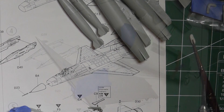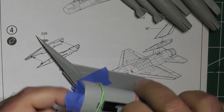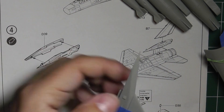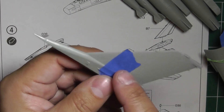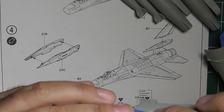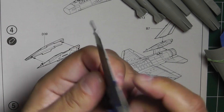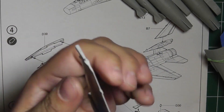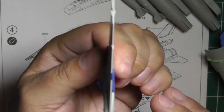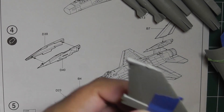While the intake is drying, I'm going to work on the tail. Last time I glued the bottom base of the tail, and now I'm going to glue in the actual vertical stabilizer. I'm using some regular blue tape on both sides as a stabilizer so the part stays true and vertical while the glue sets — that gives it support.